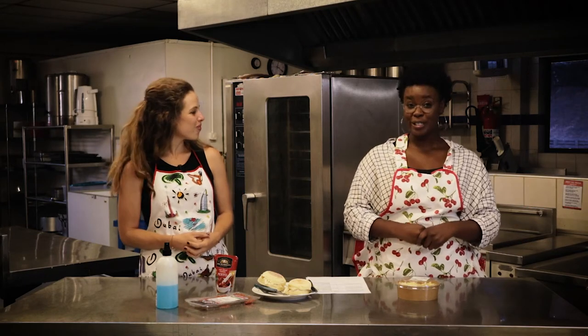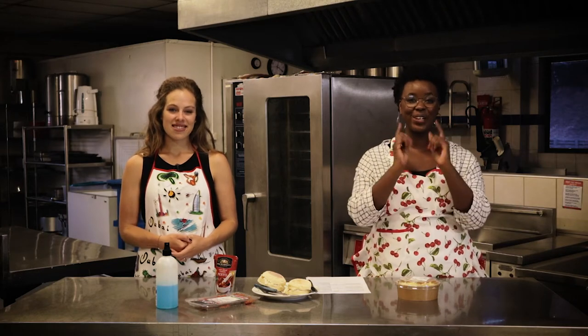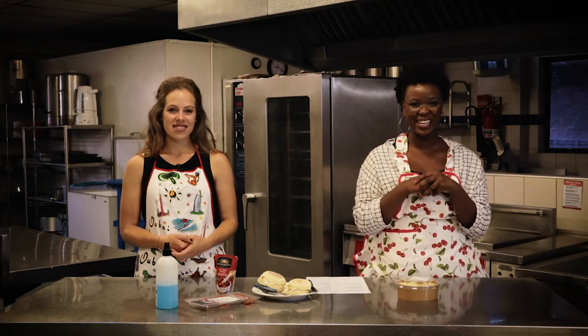Yummy! But first, before we get into everything, let us play a game. We're going to go into the game and get started over here. Enjoy!